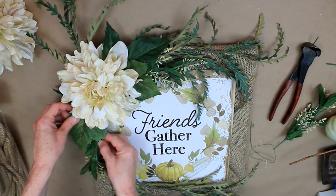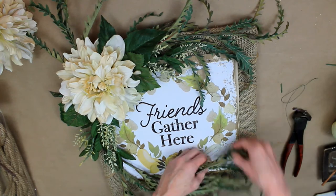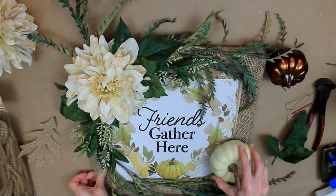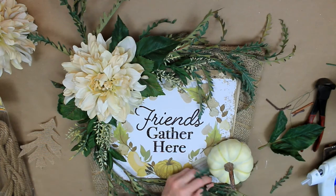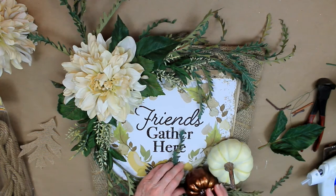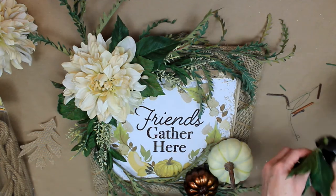I'm just going to extend that color down by putting these picks in, gluing those down as well and pulling the little webs that come off when it starts to dry. Then I've chosen two pumpkins — a white one and a bronze one. I chose the bronze because the glittery wording on this is actually a brownish bronze color, so I thought it looked good with that. I just threaded the picks through the burlap and then put a good bit of glue on the bottom to hold it.